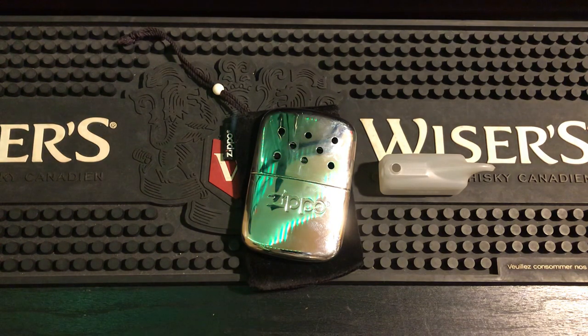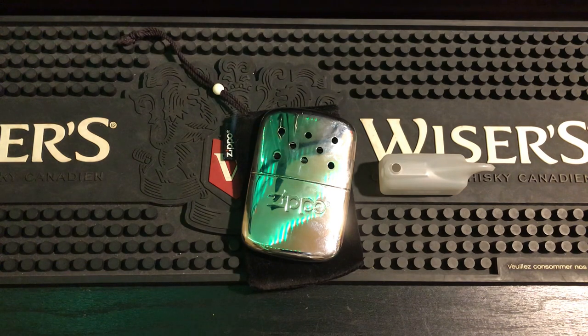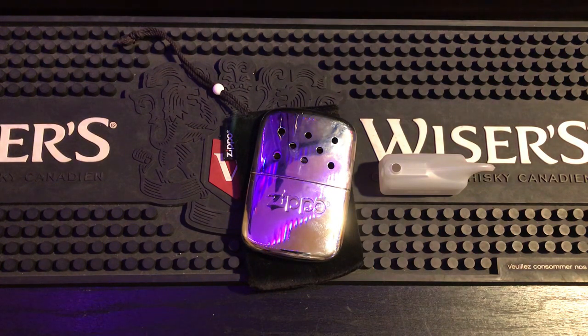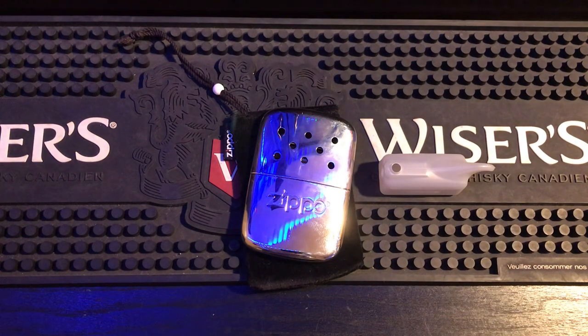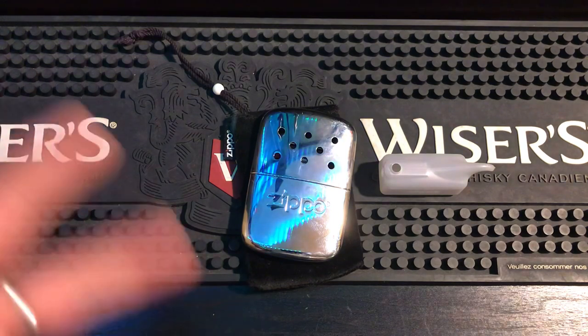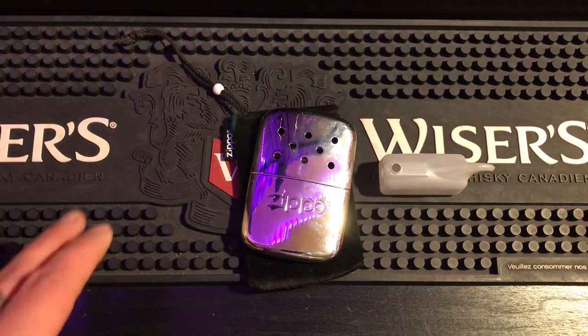Some people mentioned you can run other fluids in this, just like you can use other fluids in a Zippo lighter. There are good videos out there on what other fluids work — T-Man has a good one. Just be aware that some other fluids may clog it up faster since they might not burn as clean.